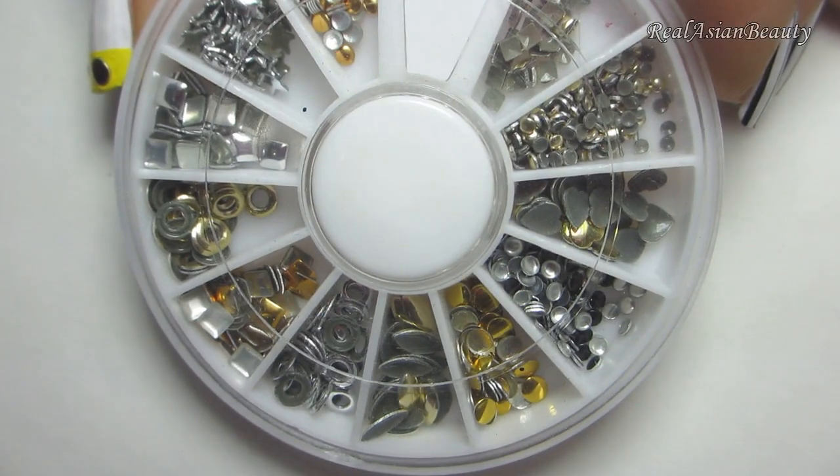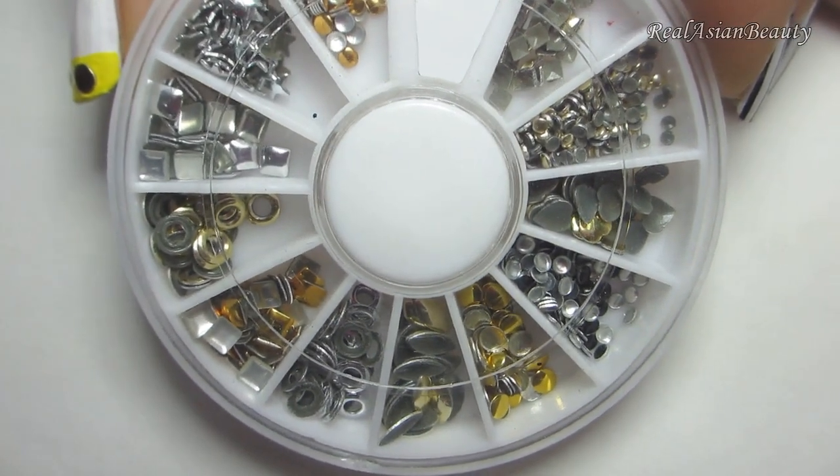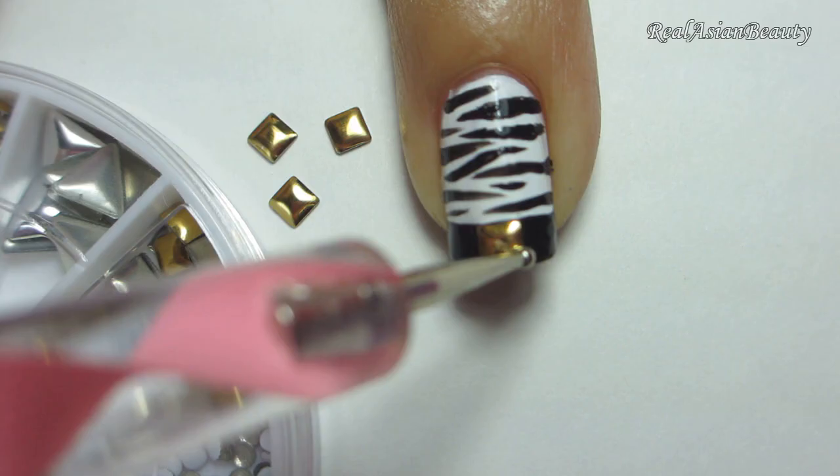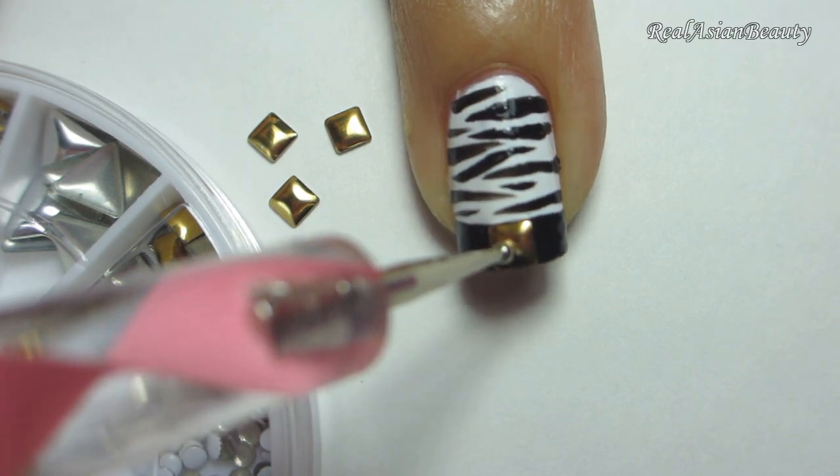This set of metallic studs is also from lightinthebox.com. I'm using a square stud to match the square emblem on the bag. Simply place the stud at the center of the black tip.